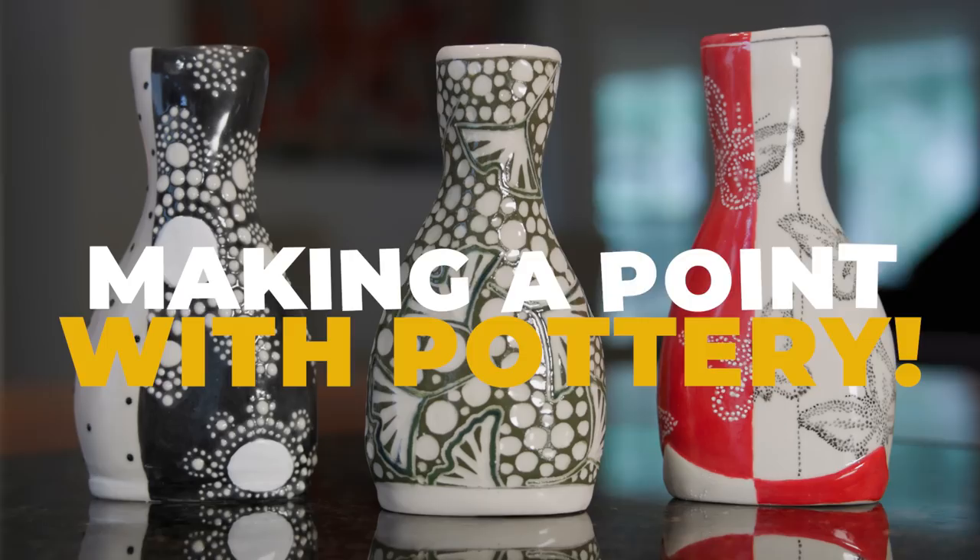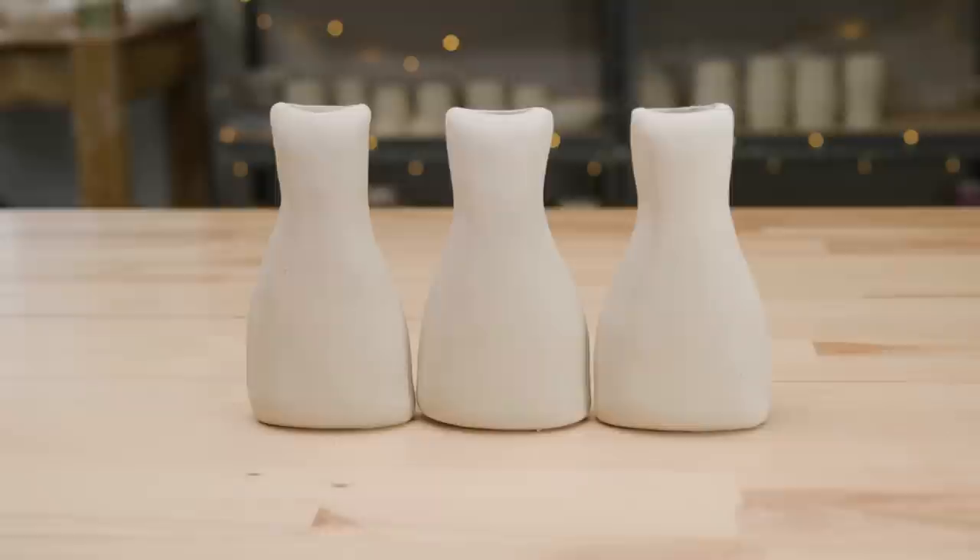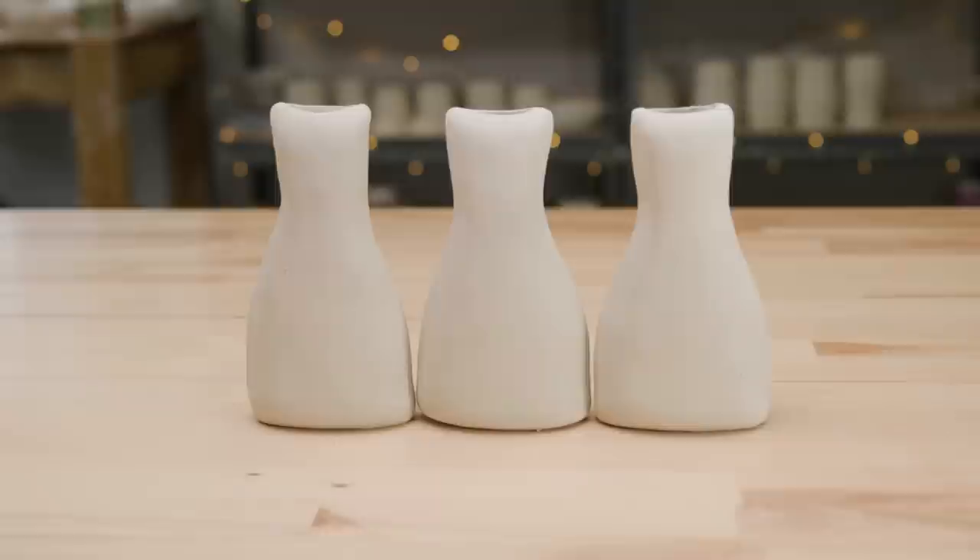In this video, I'll demonstrate three projects using simple dot-making techniques to create the surface of a vase. I created three of the exact same vases and let them dry to leather hard. If you'd like to see how I made them, see the link above.